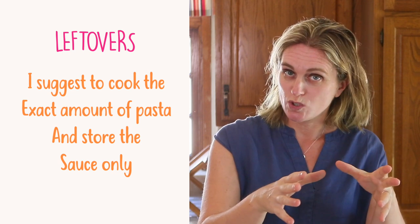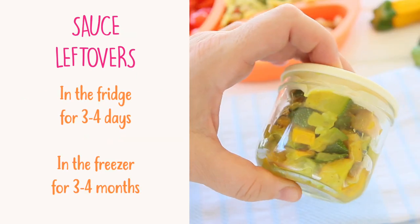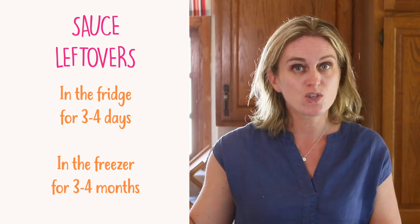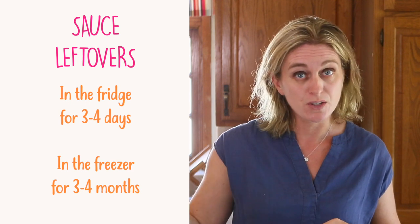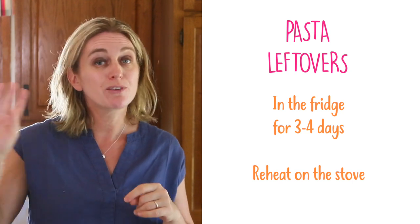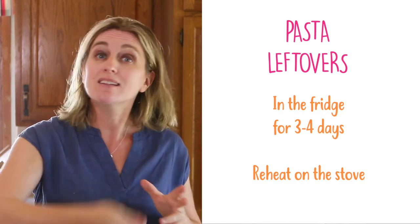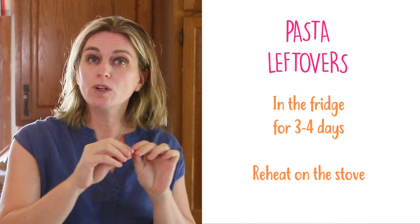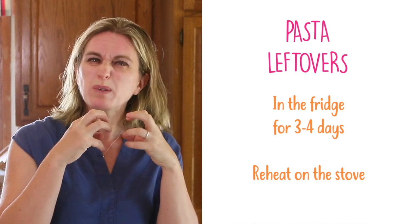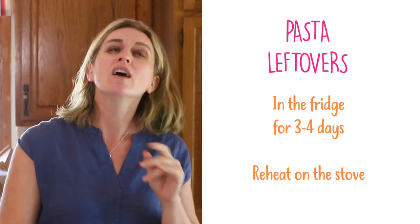You can prepare the sauce in advance and cook the pasta when you need to serve dinner or lunch. For leftovers, my favorite option is to store leftover sauce only in the fridge for up to three or four days, or freeze it for up to three or four months — cook only the quantity of pasta you think you'll finish. If you have dressed pasta leftover, you can save it in the fridge for up to three or four days. I usually reheat it on a skillet with a drizzle of olive oil so the outside gets just a bit crunchy and it won't be soggy and gluey.